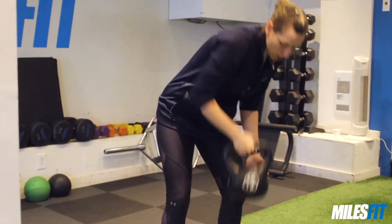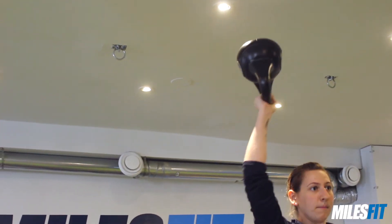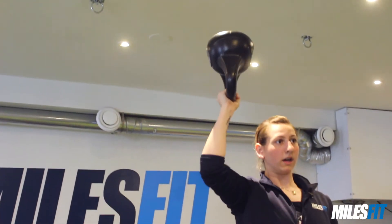Once you get more comfortable, you can start trying it with heavier weights like 15 pounds for example. Stabilize. Press. Push up. Come down slowly. And you'll see my wrist and forearm working really hard here to keep it in that bottoms-up position.